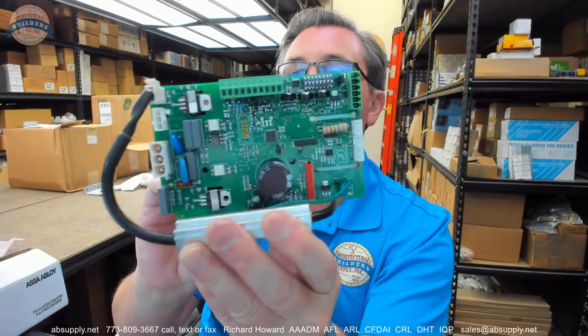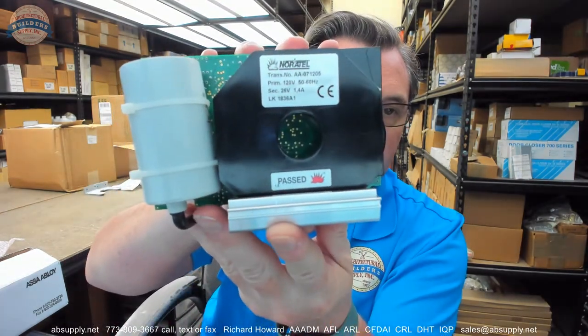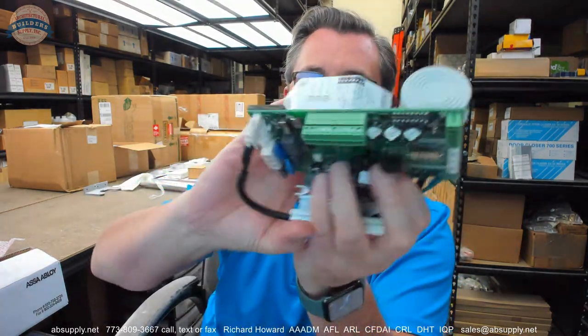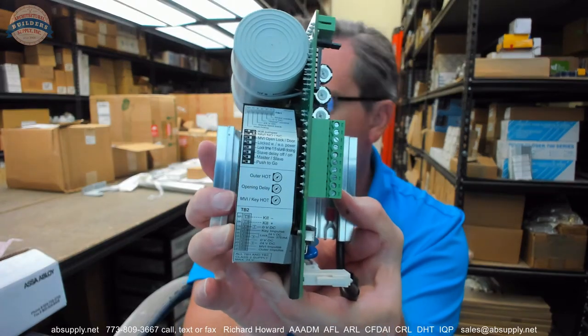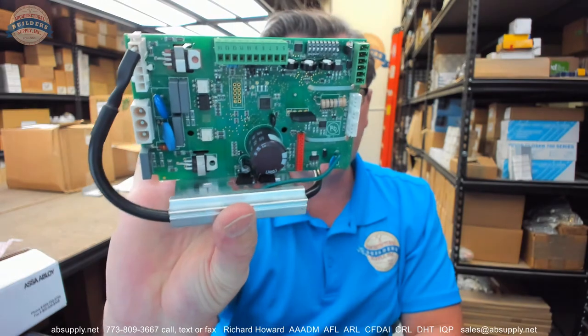There is a link below this video to the manufacturer's page where you can pull up not only all of the BSUM products that we sell, but also a link to the manufacturer's website as well as a link to the full product catalog. If there are any questions on the BSUM 1004204 control board or any other BSUM product, please feel free to reach out to us. Thank you very much.